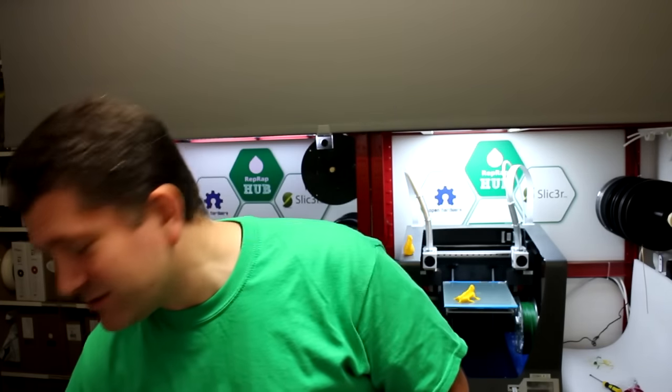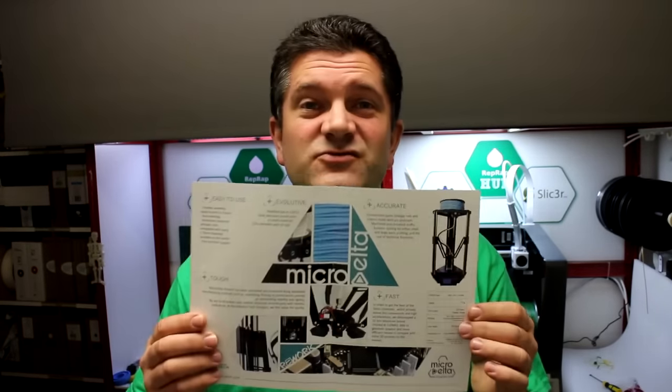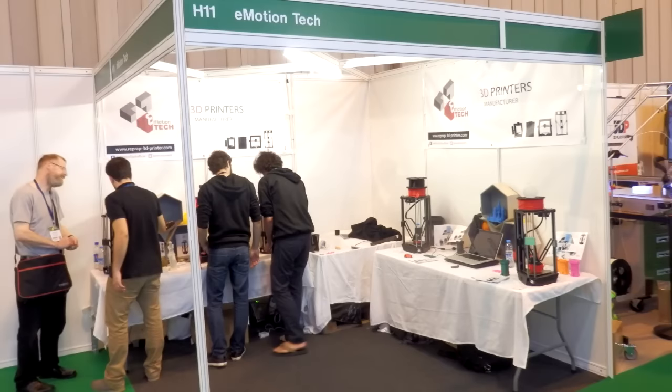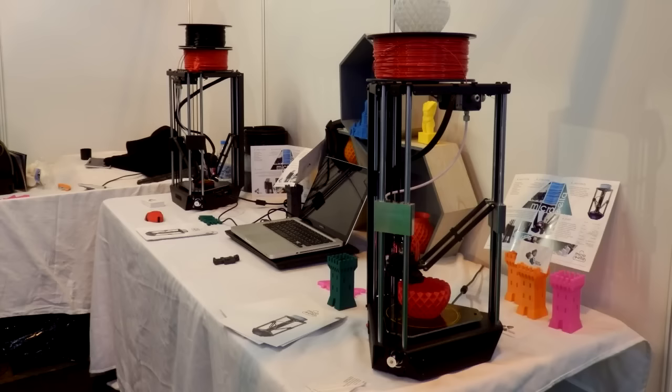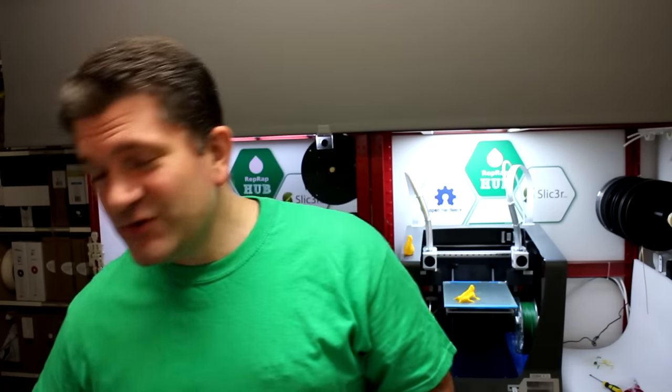Another super cool thing at the show was Emotion Tech with their Micro Delta printer. I had a really good chat with them — they're based in France and had lots of positive things to say about the community and open source. It's called the Micro Delta Rework, priced at a few hundred euros for the base model. Quite impressed with it as a mini delta printer.